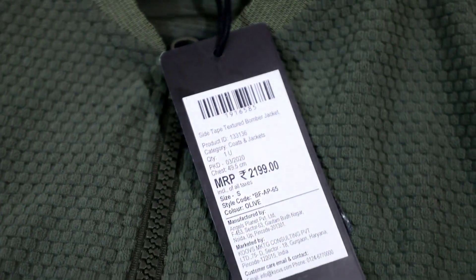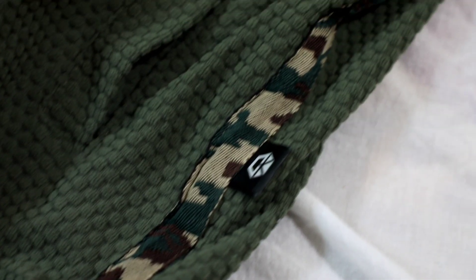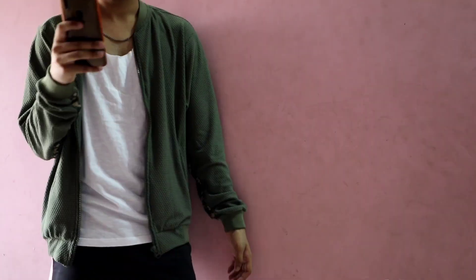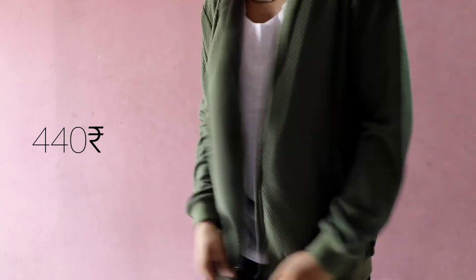The last item in our tops section is this bomber jacket. I got it for just 440 rupees and it was priced at 2,200 rupees — I totally loved it. Just wear a waist or a t-shirt underneath and you're good to go.